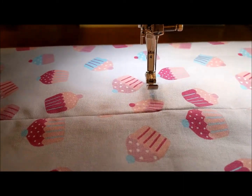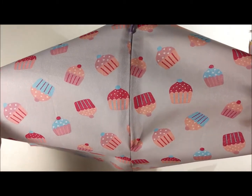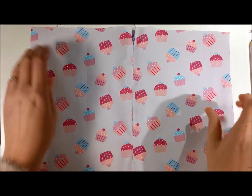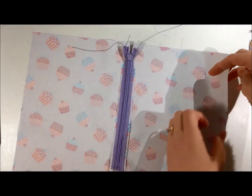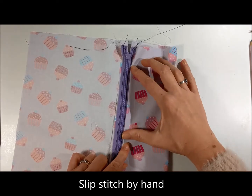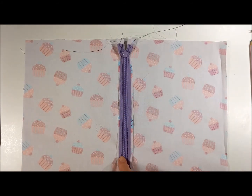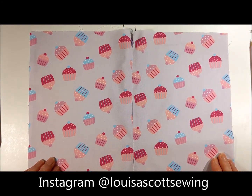So now we want to give it a bit of a press and have a look at it. So there you have it — one concealed zip. Open. Closed. If you're going to line your skirt, you can bring your lining up to about there and slip stitch it down next to the zip. If you're not lining it, you may want to overlock this edge all the way down, and all the way down before you put your zip in — that would probably be easier. Anyway, there we go. Thanks for watching, and if you'd like to follow me on Instagram, you can see the address below.